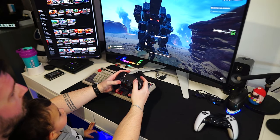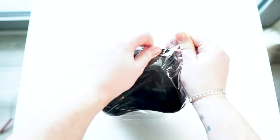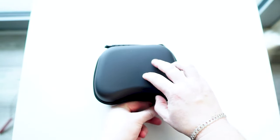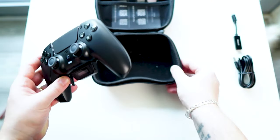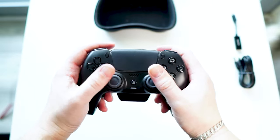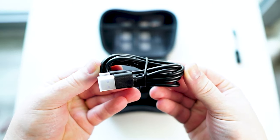A big thanks to B-Savior for sending this over. Let's get this beauty unboxed. The packaging itself is sleek, much like the controller. Straight out of the box, the Midnight Black color scheme gives it a stealthy look. But it's not just about looks — this controller is designed to enhance your gaming with a multitude of mod features.